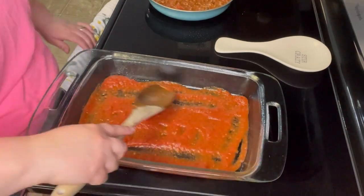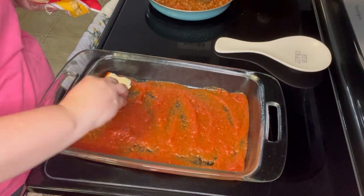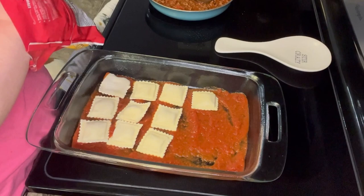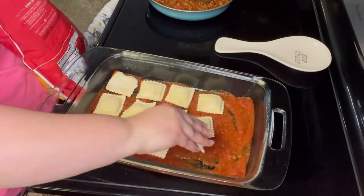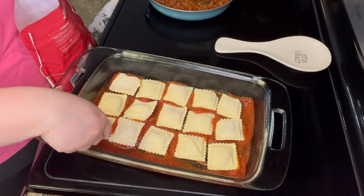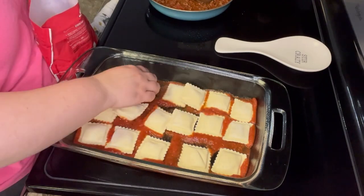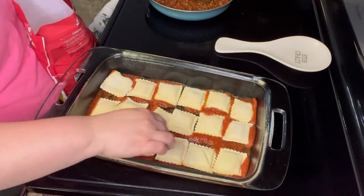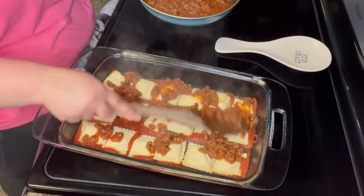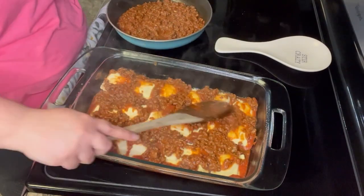So I am just going to mix it all together. I did save about a quarter of the jar so that I could pour it in the bottom of my baking dish. I am just going to spread that out, and once I spread that out I am going to layer some cheese ravioli on the bottom of the dish. I kind of struggled to get it to fit in just a little bit but I will make it work and it ends up just fine. Once I have the first layer of ravioli down, I am going to take about half of that meat sauce and cover the ravioli with it, then add some mozzarella cheese and some parmesan.